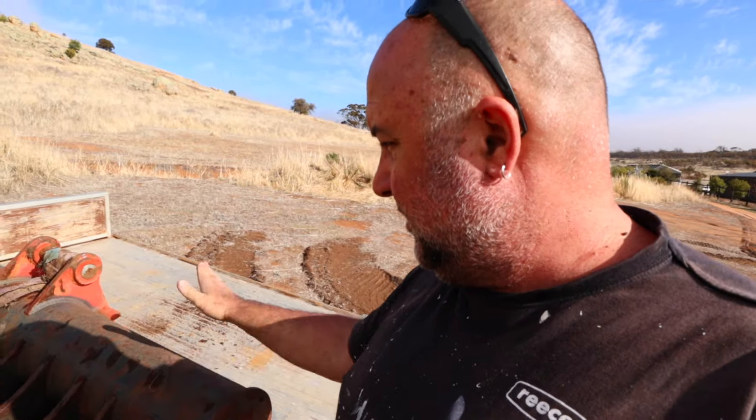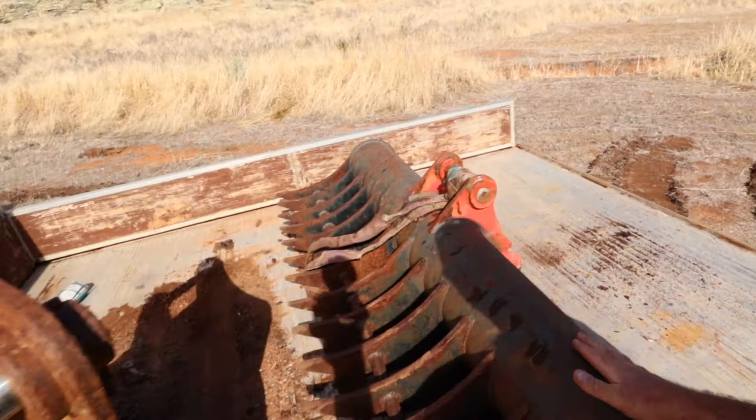We've got a tow ball. I'm just going to cut this off near my thumb and basically weld it on the front of the blade.